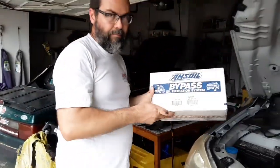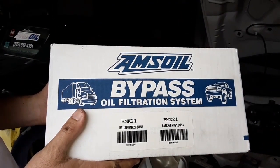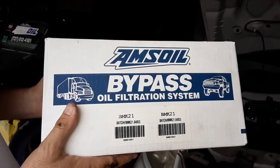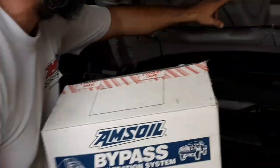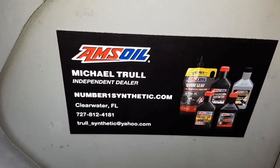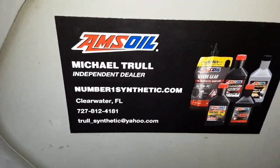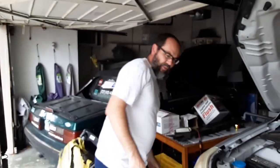If you're interested in this kit, this is the BMK 21 by Amsoil — this is a universal single remote bypass filter. There are a bunch of other kits available. Go to my website number one synthetic dot com — I'll have a link down below in the first comment. Make sure you check it out and definitely subscribe and like the video.